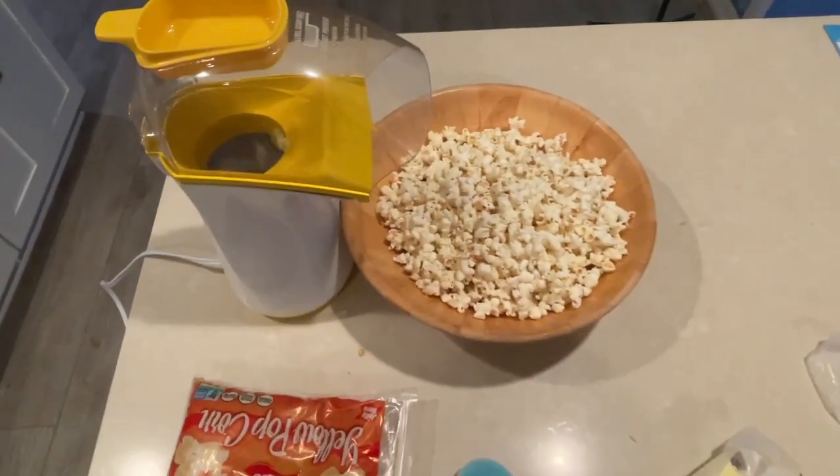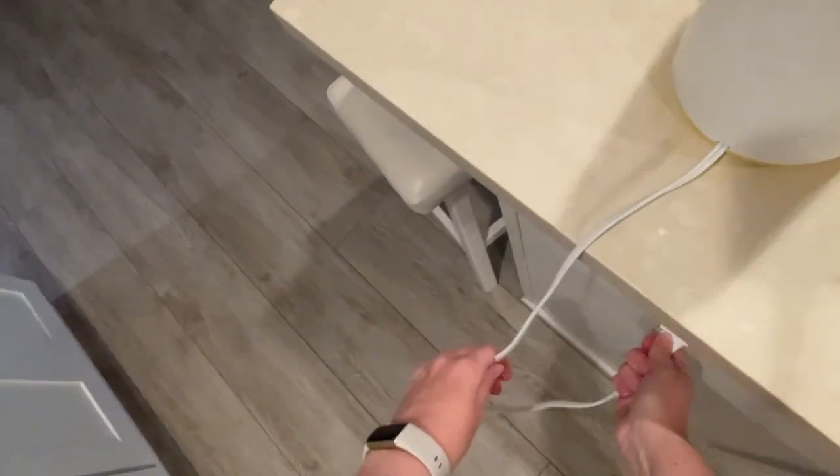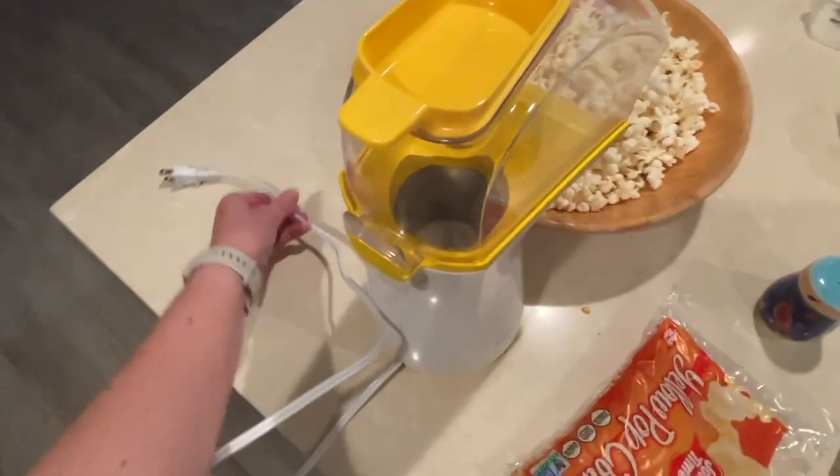There will be a few remaining kernels that don't end up popping, but not too many. To stop the maker you just unplug it.